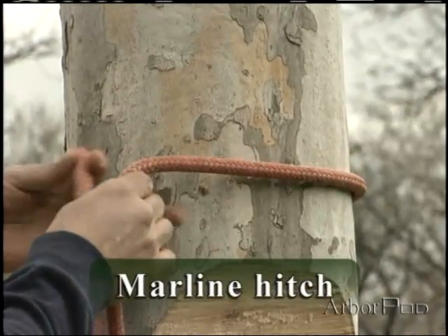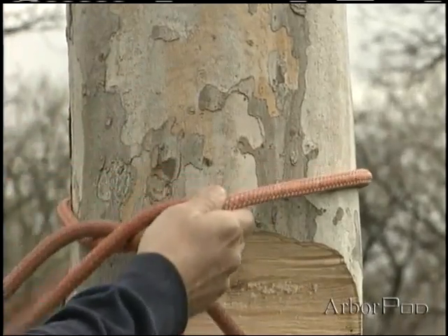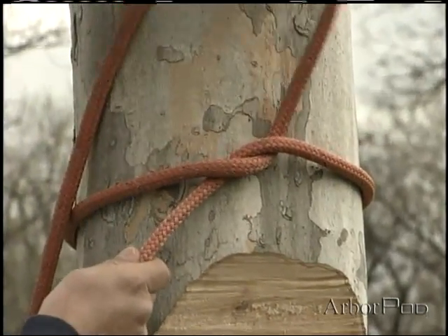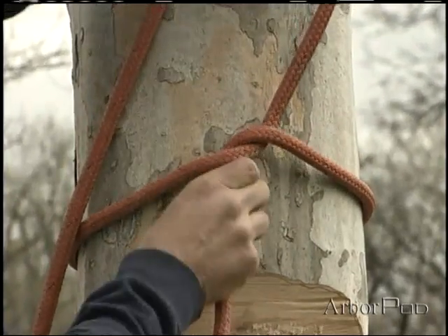This time I'll form a marlin hitch. I'll come over and through — you may recognize this as an overhand knot around the stem. It's actually known as a marlin hitch.